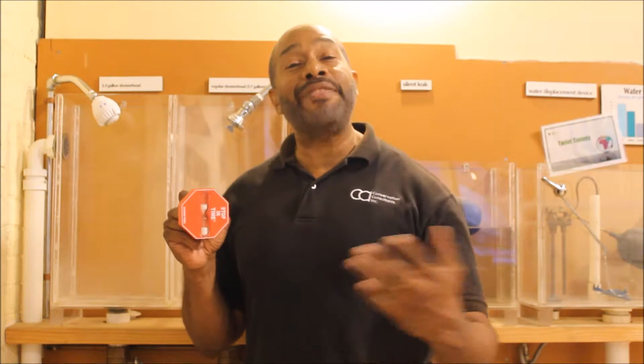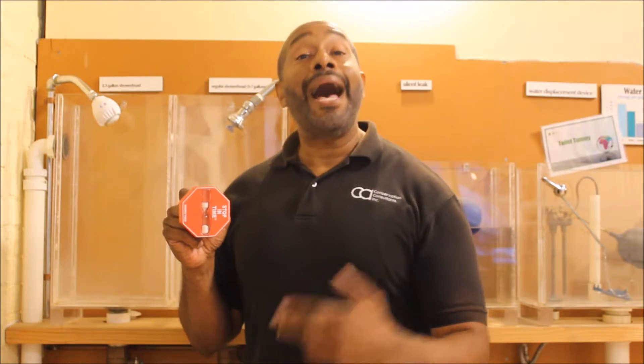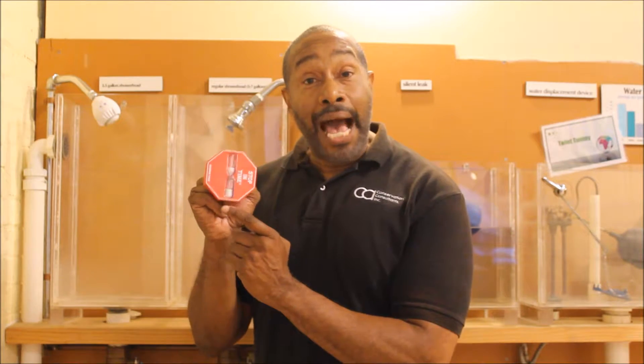You must understand that when we get into the shower and we turn our water on, that's our water bill. Then we have to heat that water either with an electric hot water tank or a gas hot water tank, and that's going to have an impact on our gas or electric bill. Then we have to get rid of the water — that's our sewage. So this timer is going to show us how to save money in three different ways.